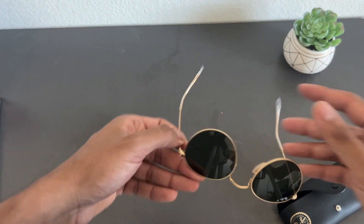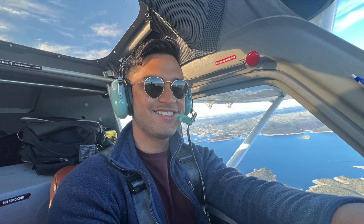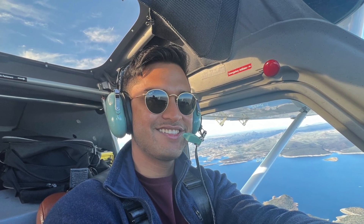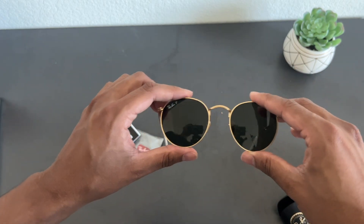Overall these sunglasses look very modern and I would highly recommend trying them out to see how they fit your face. They look very good, very sleek — would highly recommend them.